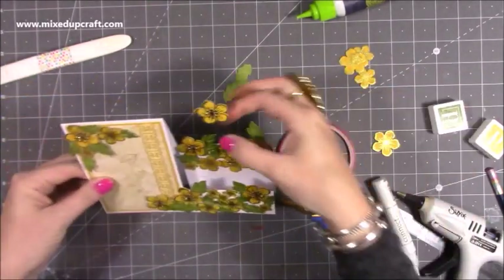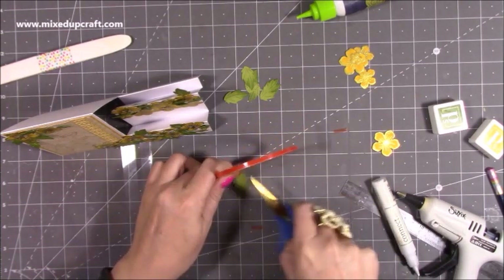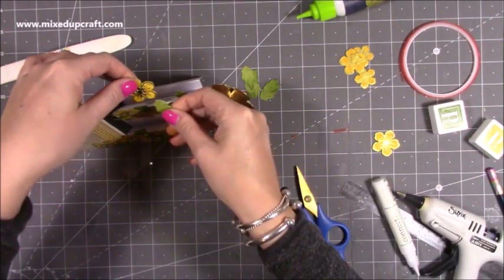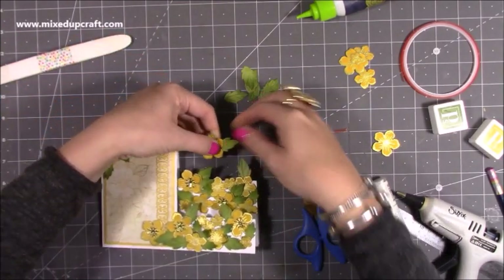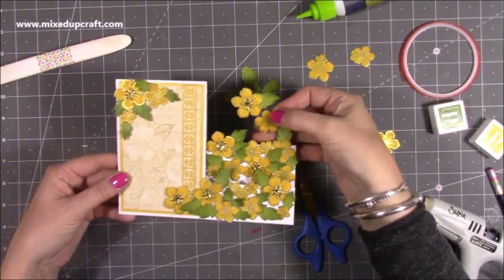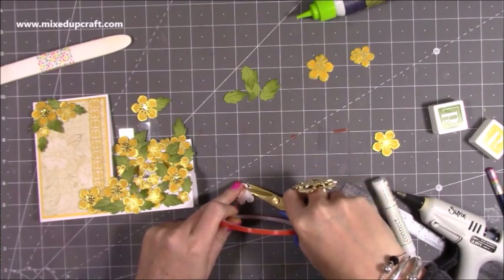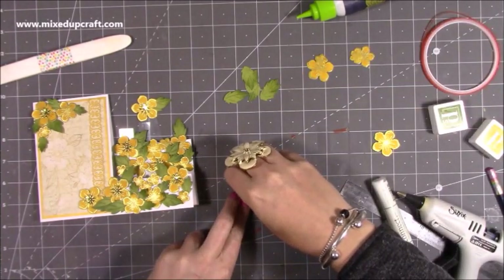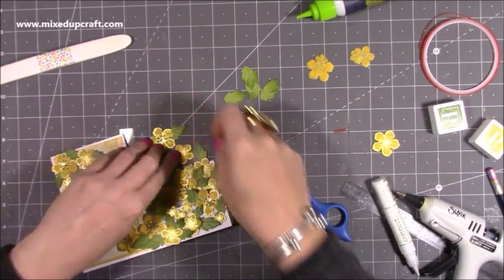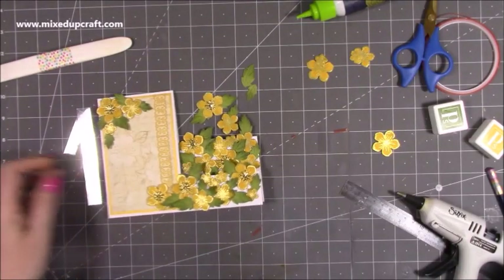I'm going to pop a leaf on this — just a little bit of tape — and feed that underneath the flower. I'll probably do another leaf coming down here and then a medium one there. I can just pop a little bit of tape onto the side, just one of the petals, because I don't think I need to add another piece of acetate — just pop it there so it's stuck on that same piece of acetate. I don't think I'm going to add any more; I think that's actually enough.